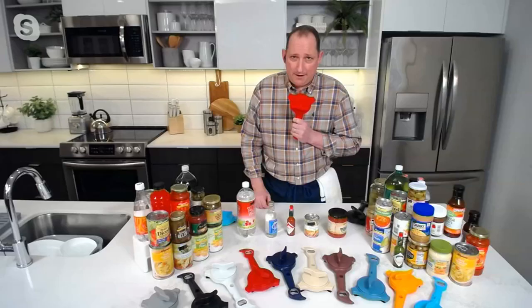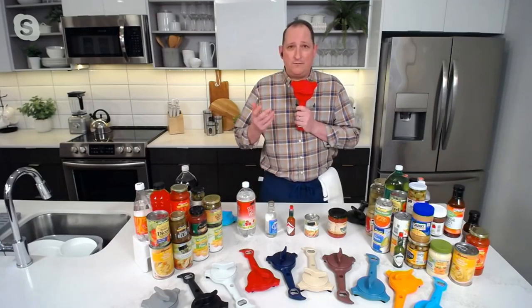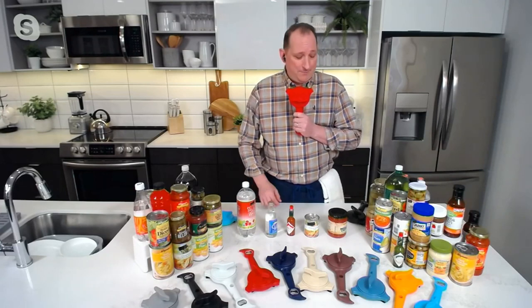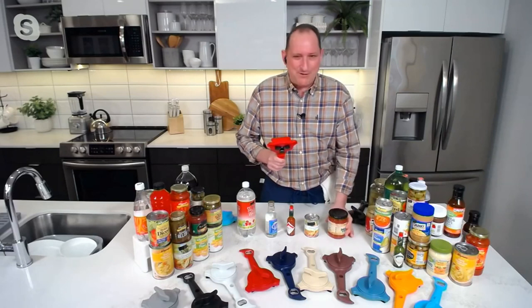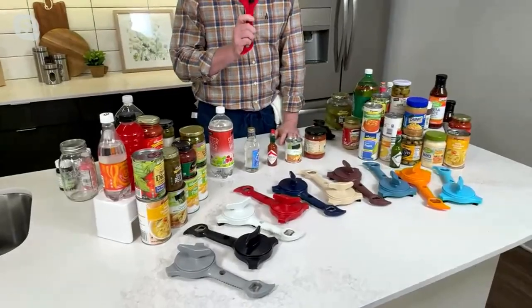Thanks for throwing it to me. Just here from my work kitchen out here in Philadelphia — wherever we are — Ardmore. Hey, I'm from Los Angeles; I don't even know where I am. But this is one of those great things. If you don't have one of these in your home, you'll use it. There's going to come a time when you just can't get a lid or a jar off, and this is the savior.